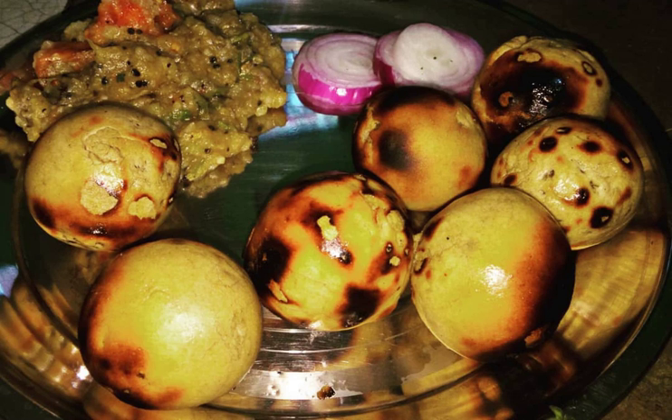Liti, along with chokha, is a complete meal originated from the Indian subcontinent, and popular in the Indian states of Bihar, Jharkhand, parts of eastern Uttar Pradesh, as well as the Nepalese state of Madhesh.